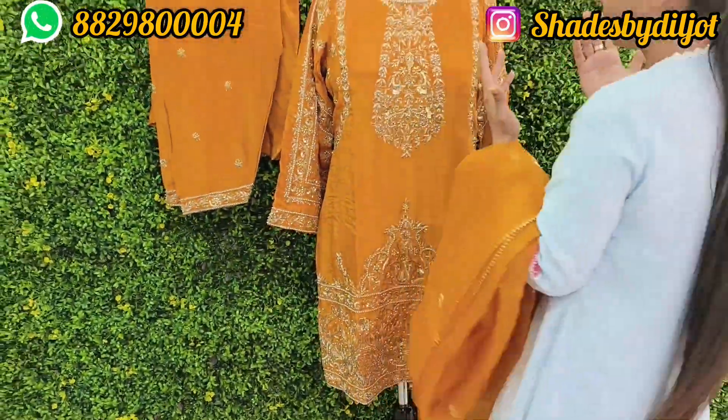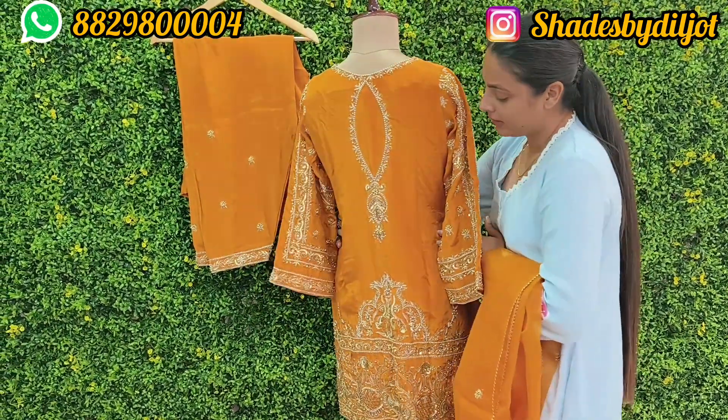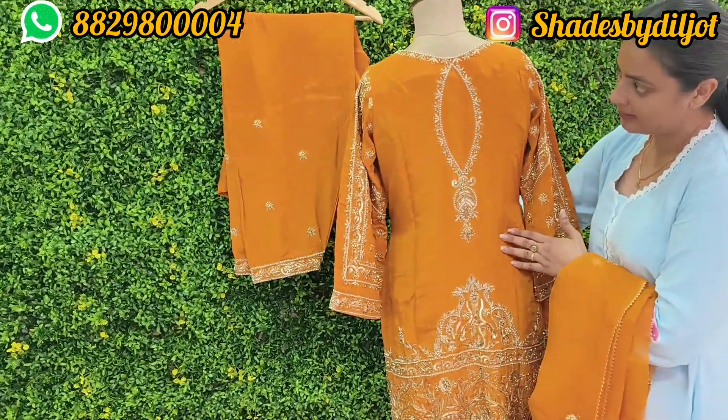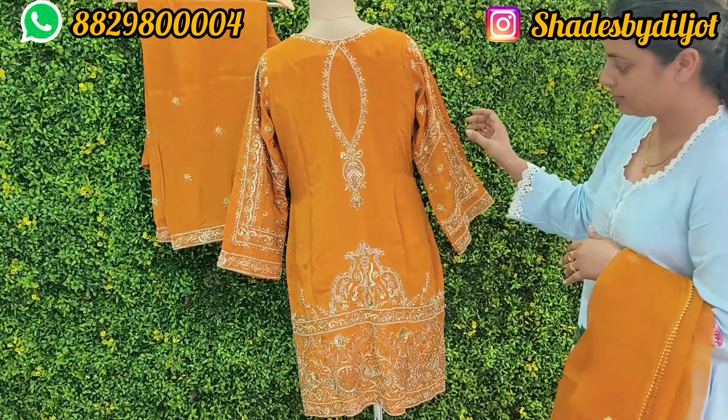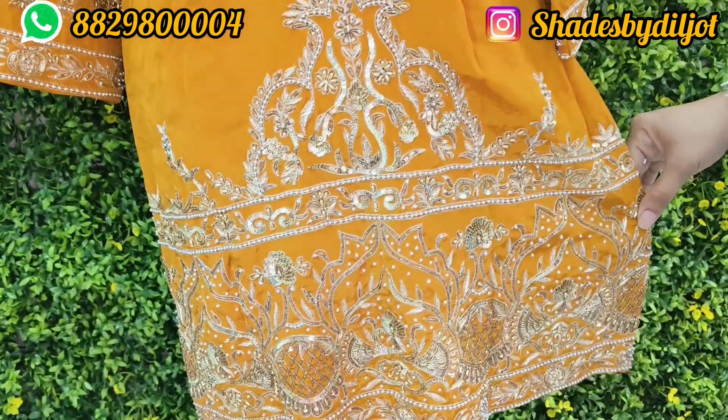I am using natural crepe. The material is ready and this is very heavy. The back neck is also ready and made of natural crepe material.